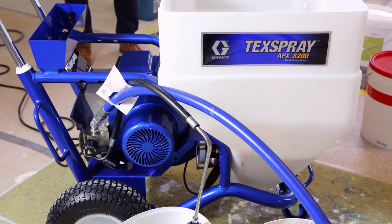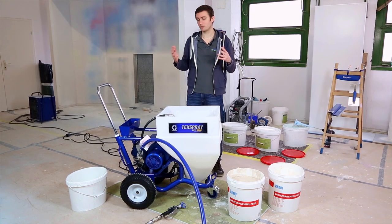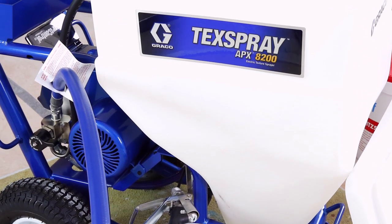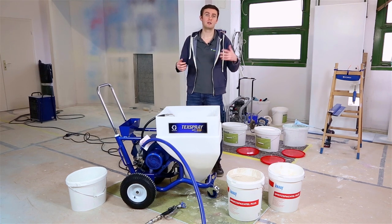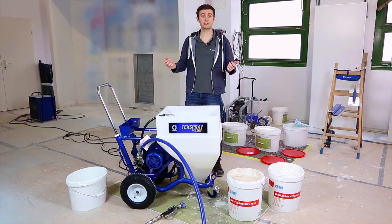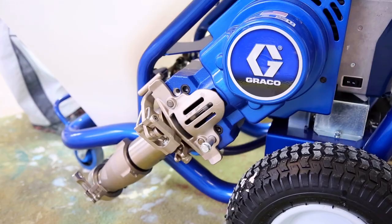Regarding the weight, this one weighs approximately 77 kilograms. You will understand that it is still very light when compared to other series or models that are also capable of spraying plaster but sometimes weigh a lot more. Now let's finish this video on the delivery and some advantages that make this one particularly perfect for plaster spraying.